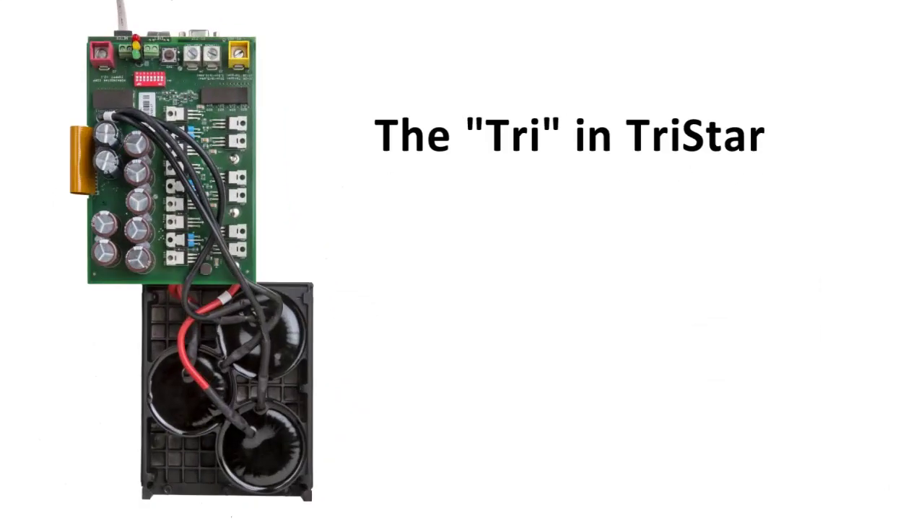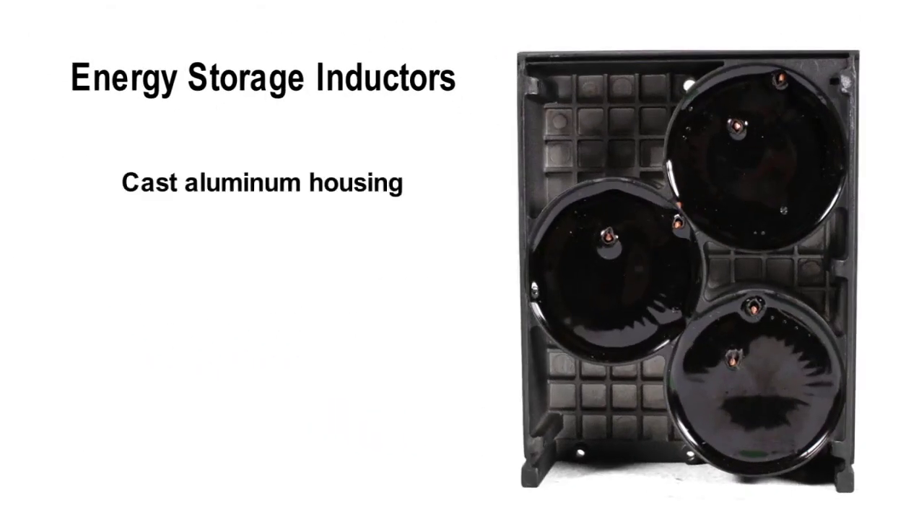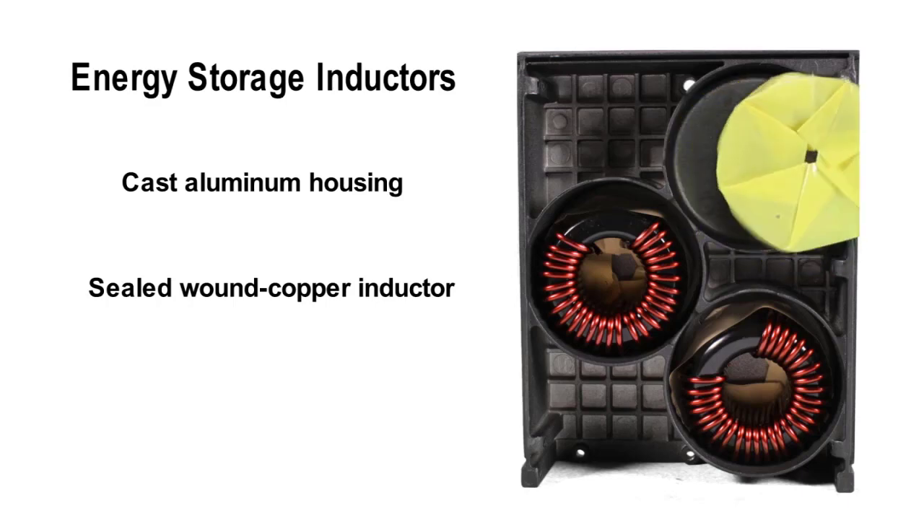TriStar's excellence comes in threes. Remember the three sections for mechanical reliability and the three conversion phases for efficiency? That's carried through to the three oversized inductors, one for each of the three charging phases. We nest them in a cast aluminum housing and seal them for maximum protection against the elements. Where TriStars go, there are a lot of extreme elements to contend with. And we further protect the wound copper inductors with an extra layer of insulating film to ensure no contact with the casting.